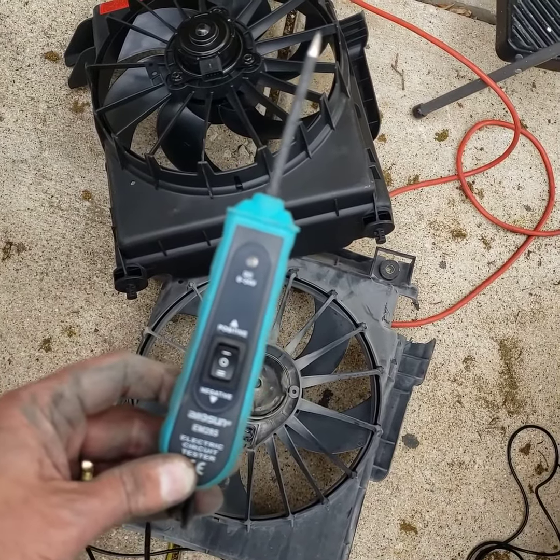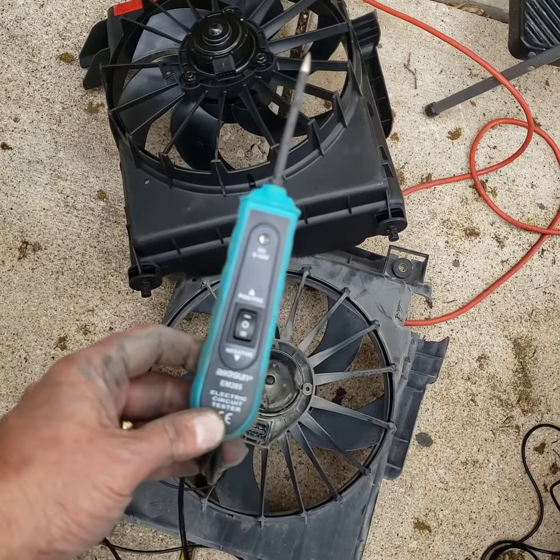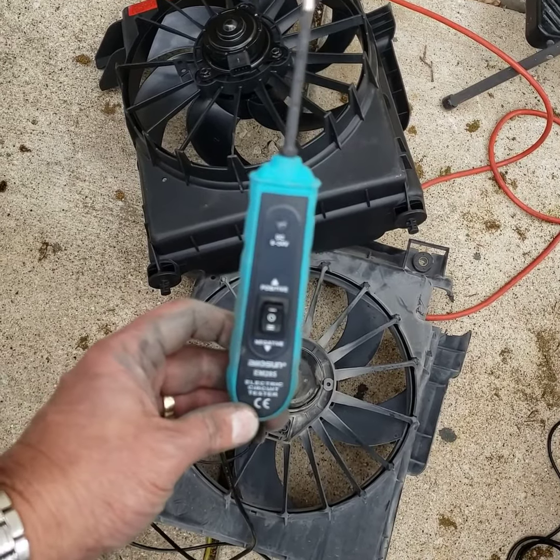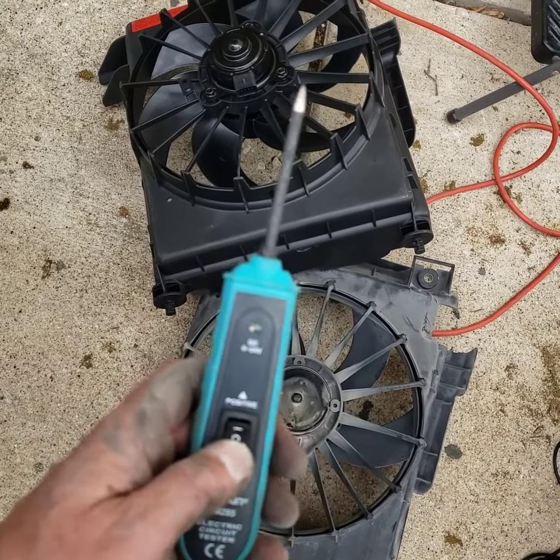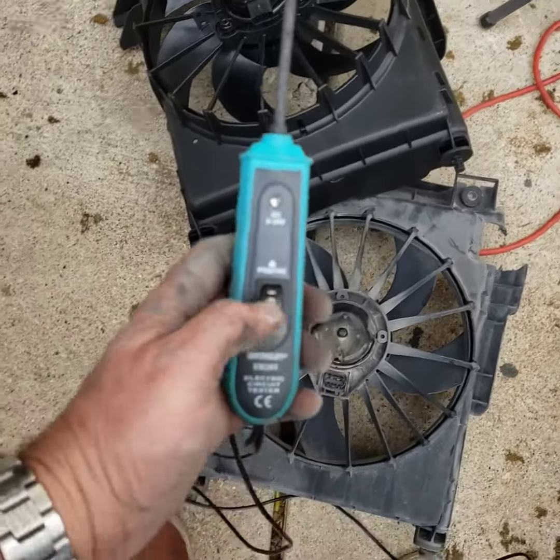This little guy right here is a very cool tool. I'll put a link to where I purchased it in the comment section — go have fun with the power probe, it's pretty cool stuff. Thanks for watching.